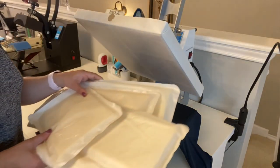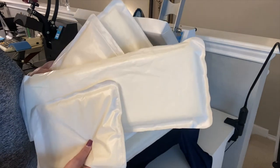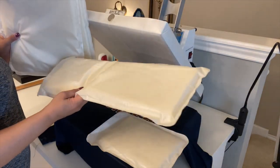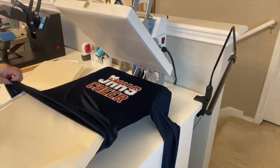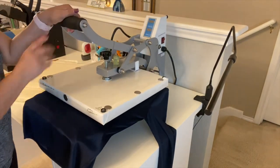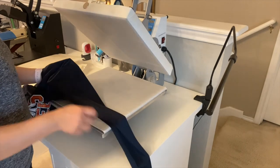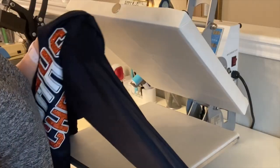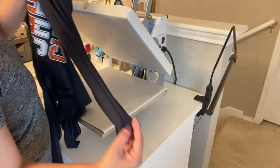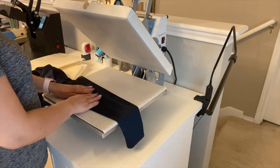Something else you may need are heat press pillows — soft foam enclosed in a non-stick fabric. They allow seams, zippers, pockets, collars, and buttons to be absorbed so you get even pressure when applying vinyl. These come in different sizes — I got mine in a package of four. I'll post the link below. You insert them inside your shirt before pressing. Things will be thicker so you may need to loosen your pressure knob. For example, on a sleeve with a long seam that won't lay flat, you'd insert the long pillow inside the sleeve before pressing your design.